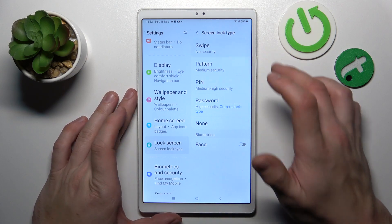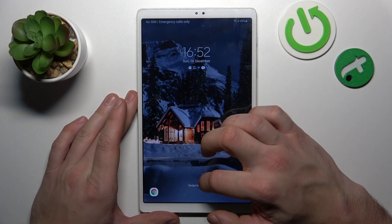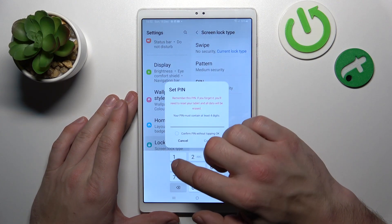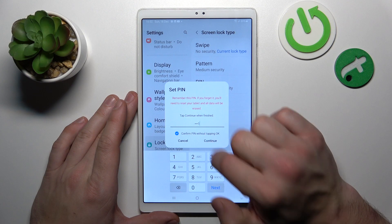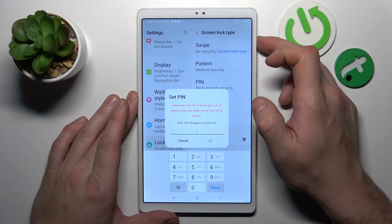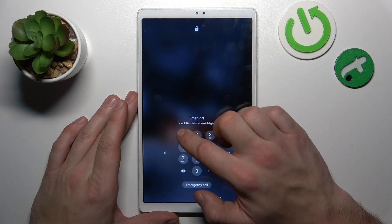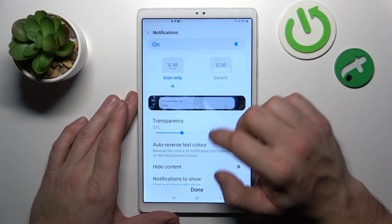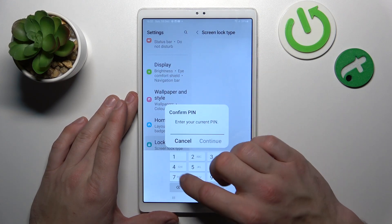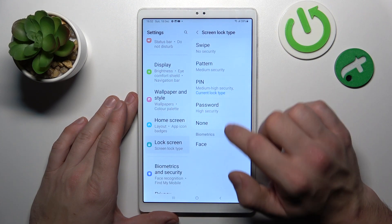Let's start with swipe and you are going to use each one of them to unlock the tab. Now let's select pin. Next, let's select password.